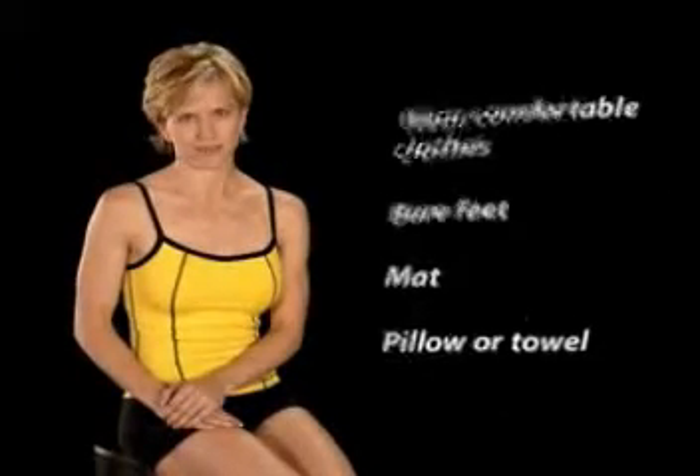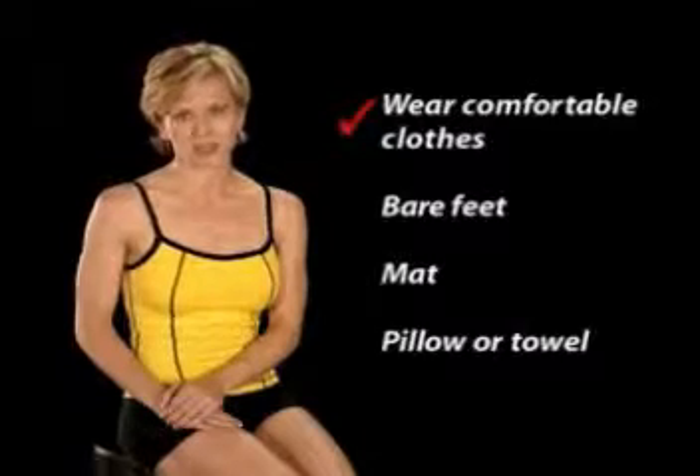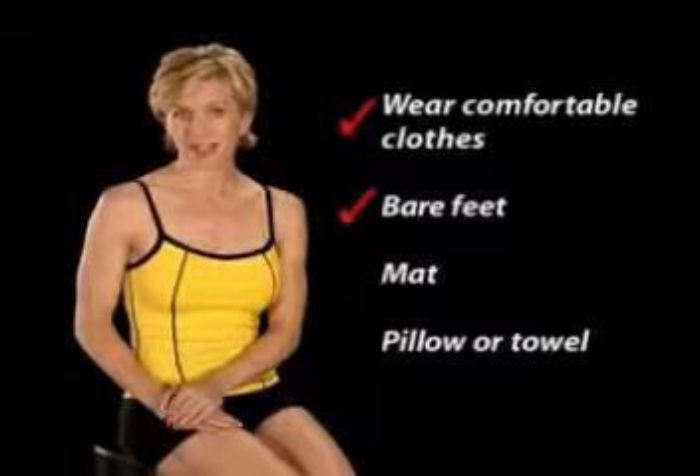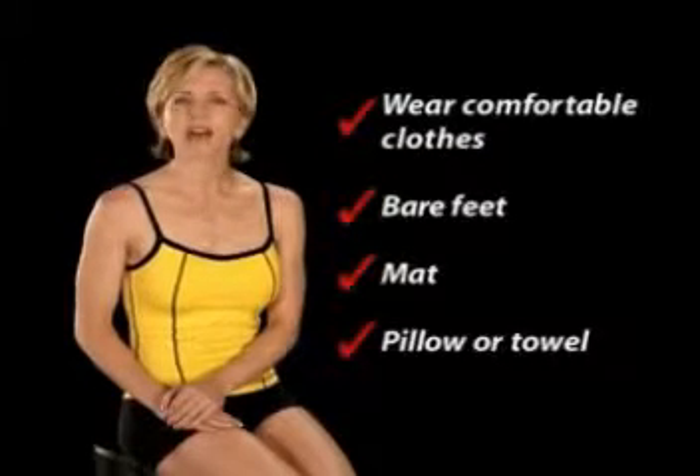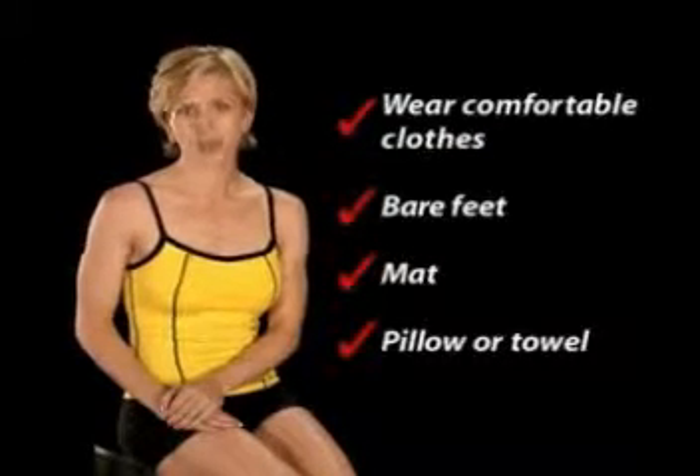Before you get started, here are some things you'll need to know. Wear comfortable clothes that you can move in. Practice in bare feet. Use a mat if you're exercising on a hard floor. And have a firm pillow or folded towel nearby. Pilates training has some key fundamentals that I call the basics. These basics are the foundation for your workout and will help you get the most out of each exercise. So if you're ready, let's get started.